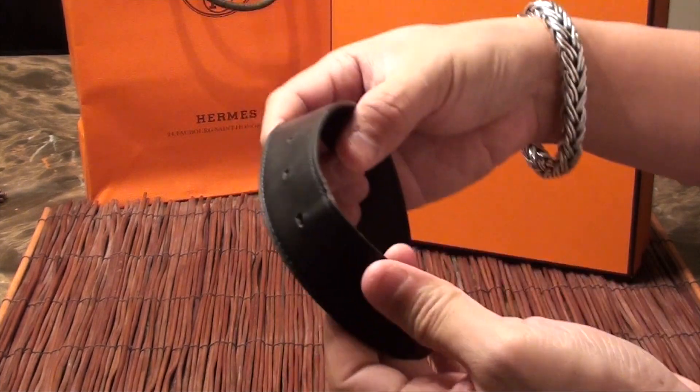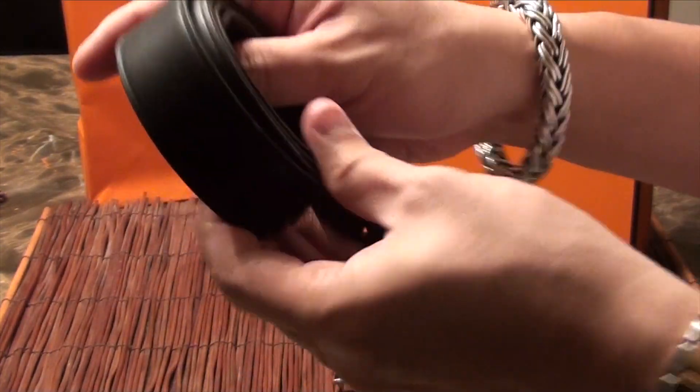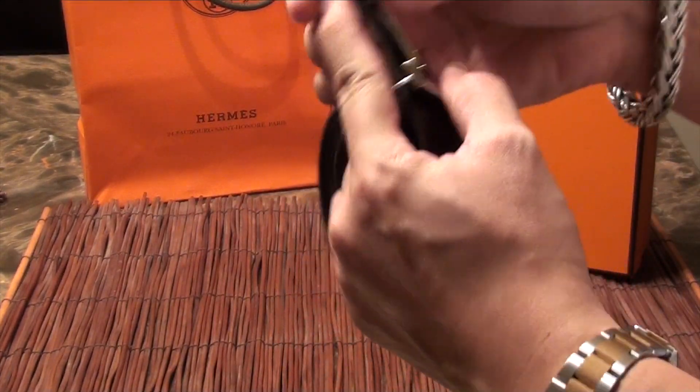The leather has held up well. I don't do any leather conditioning — I like to have leather naturally condition itself just by your own oils. But overall, these are very expensive belts.